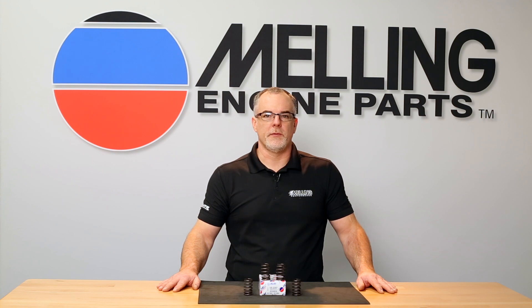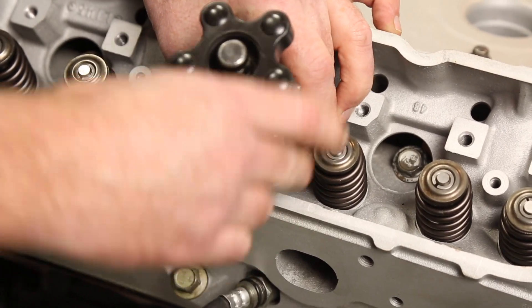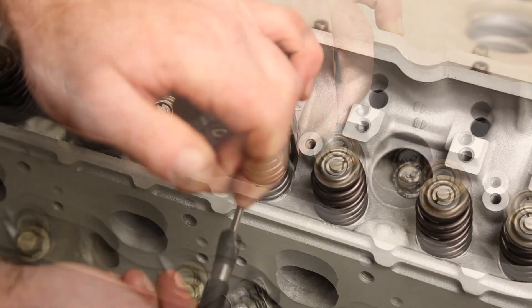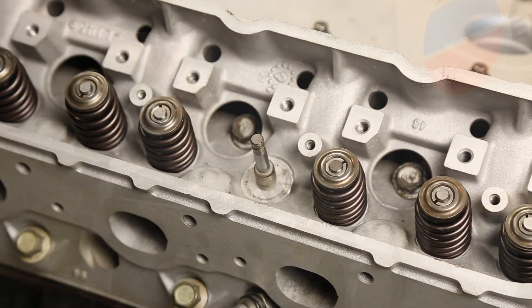Loss of air pressure will allow the valve to fall into the cylinder, making cylinder head removal necessary. Now install the valve spring compressor onto the spring and tighten until the valve keepers are exposed enough to remove. Remove the keepers with a magnet. Remove the spring and spring retainer.